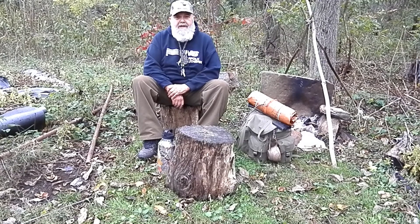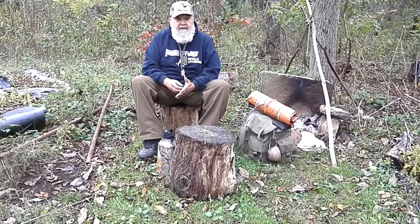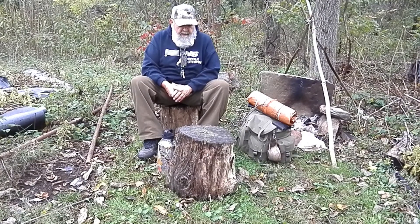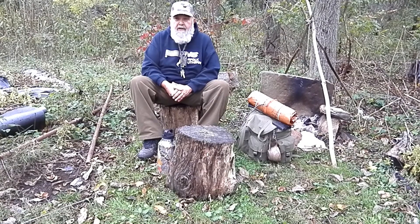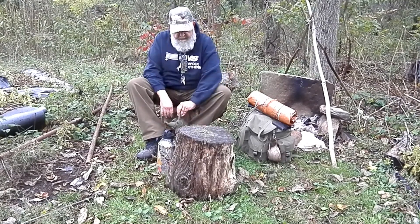I was just out here at camp today, getting ready to leave, and I thought I'd fix some lunch before I went home. What better time than to try out this canteen cup thing that everybody's been talking about and trying. I've always loved split pea soup, but I know it has to cook for a long time, so I don't know if it'll work for a canteen cup — but I'm going to try and see if it's possible.